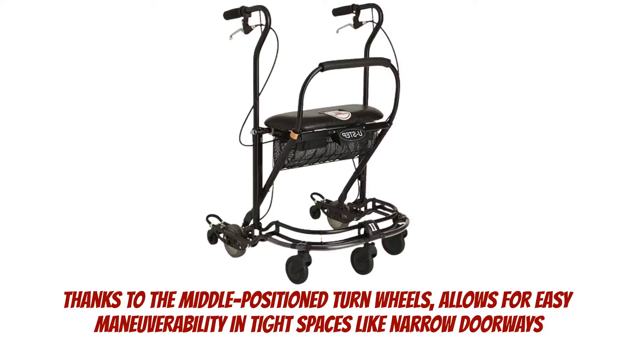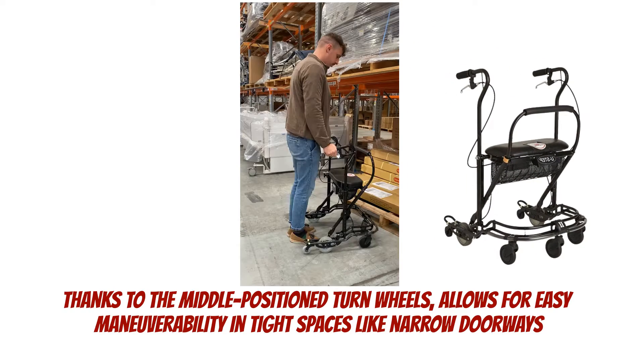Its small turning circle, thanks to the middle position of the turn wheels, allows for easy maneuverability in tight spaces like narrow doorways.